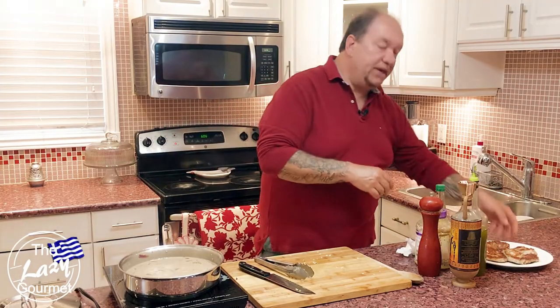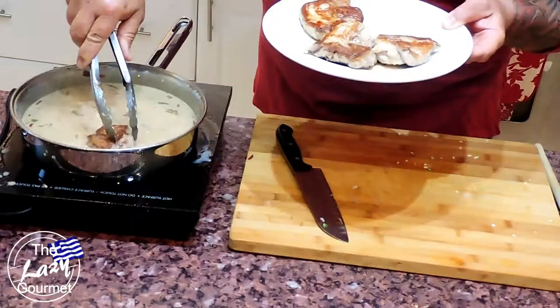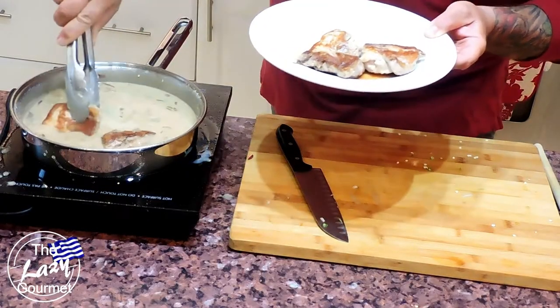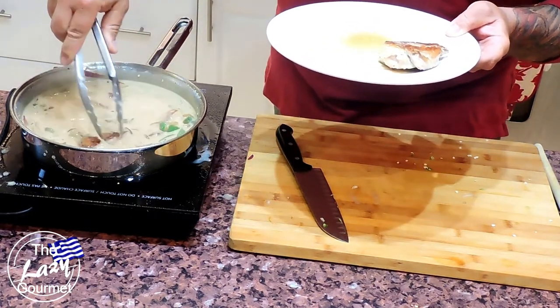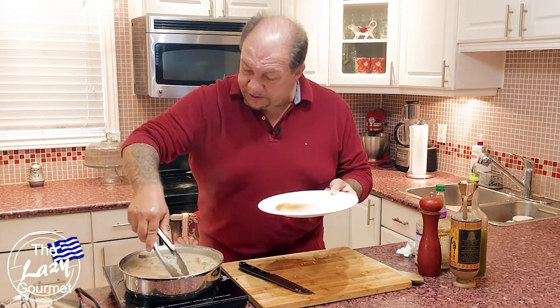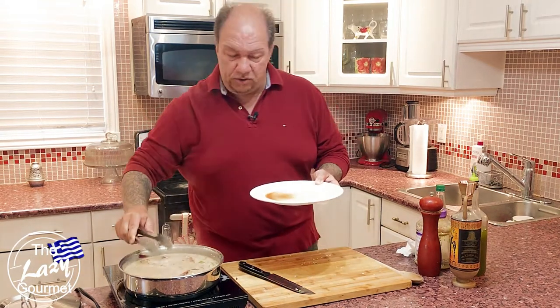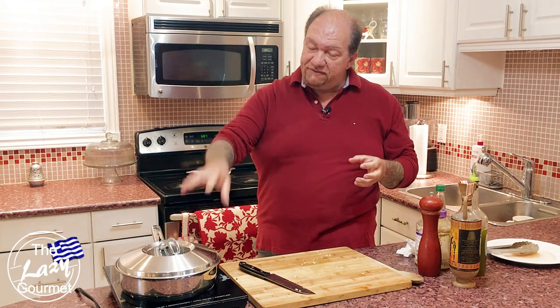Our sauce is coming up to a gentle simmer — it's time to put the star of the show in: our beautifully browned pork tenderloin pieces. Place them into the sauce and let them get all nice and comfortable. Now that everything is in and on a low simmer, let this go for about 25 to 35 minutes. The pork has already been browned and is starting to encapsulate flavor, so now we just let it go and let all the flavors marry.